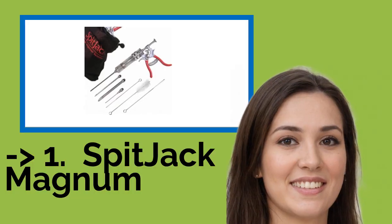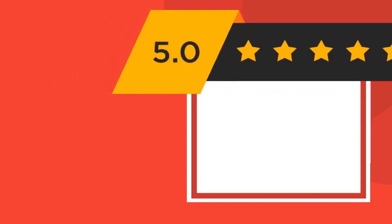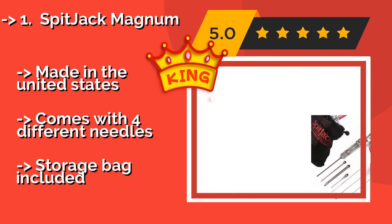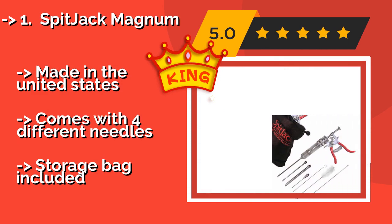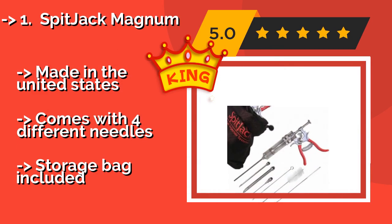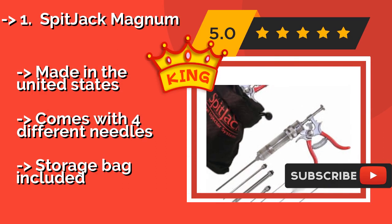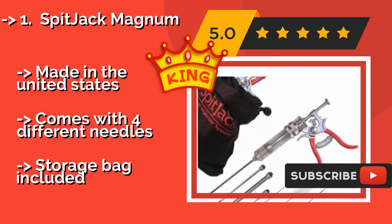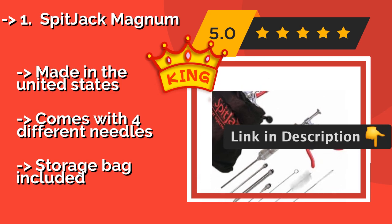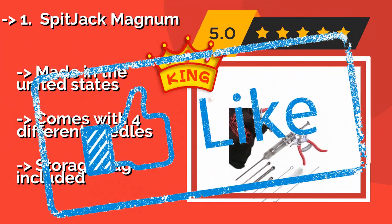The best of the best is the Spitjack Magnum, about $115. The Spitjack Magnum makes it easy to force considerable amounts of seasoning sauce into your meats, resulting in minimal muscle strain and soreness. The grips are coated in rubber for additional comfort. It is made in the United States, comes with four different needles, and a storage bag is included.